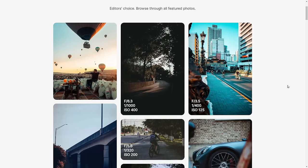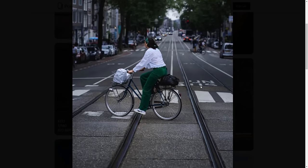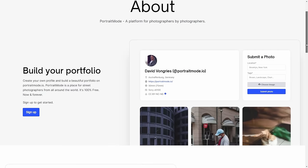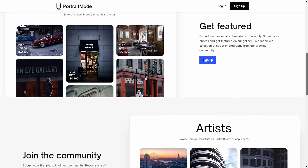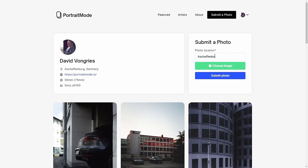This video is brought to you by portraitmode.io. Portraitmode is a platform for street photographers where you can upload your photos, build your portfolio and showcase your work. The website is free and among all submissions the best photos will be featured on the website's homepage. Portraitmode is a passion project of mine and you can find out more and sign up for free at the link below in the video description.